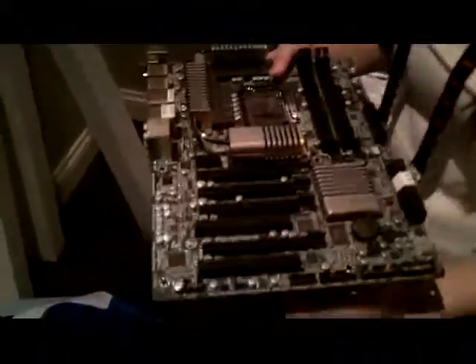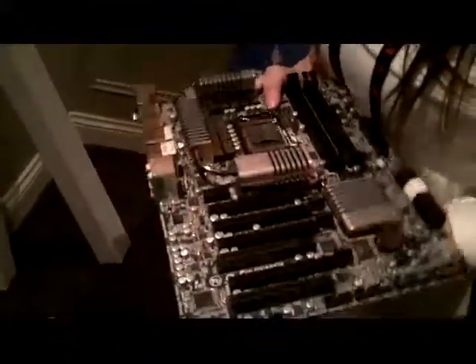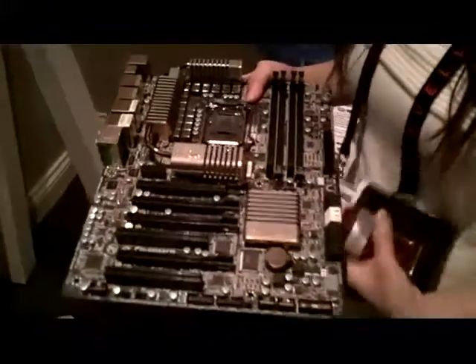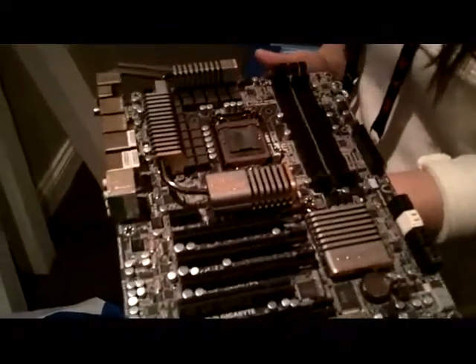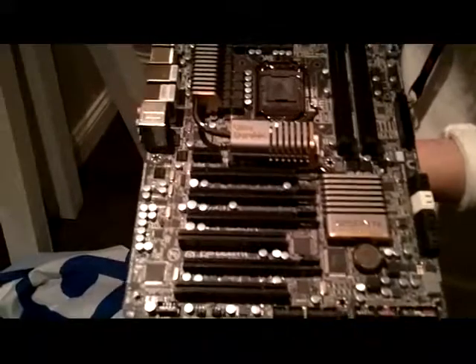I think you guys might see some pictures. You all have the 26K yet? You sent me the UD7 — right, I think it arrived yesterday, right before the event. I sent it out before I came out. It arrived at my house yesterday, I was told.